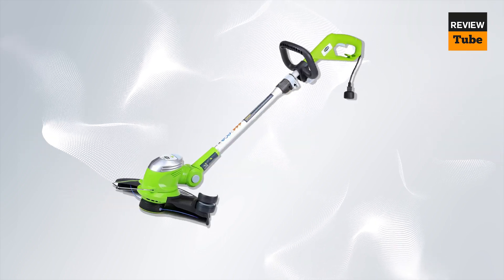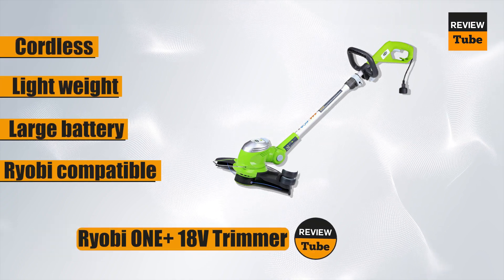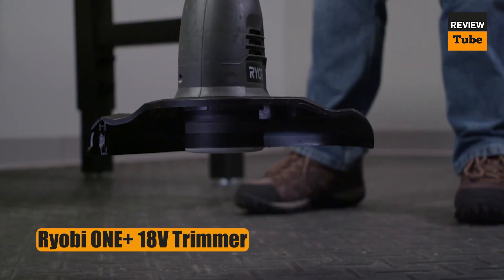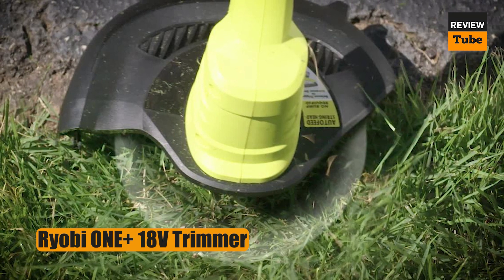Go cordless with a lightweight string trimmer that's designed to take care of small to medium yards. The curved shaft makes it easy to maneuver around shrubs, rocks, and tree trunks, and the handle is ergonomically designed for a comfortable grip. Plus, weighing a mere 4 pounds, this is a weed eater that shouldn't tire you out.